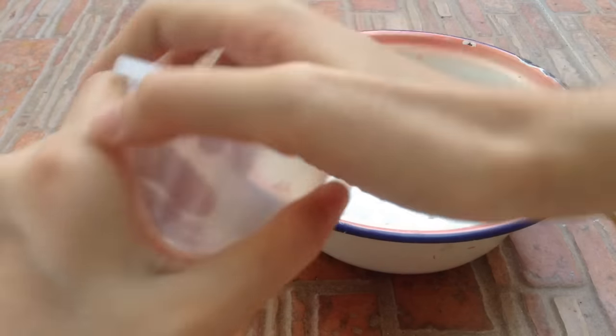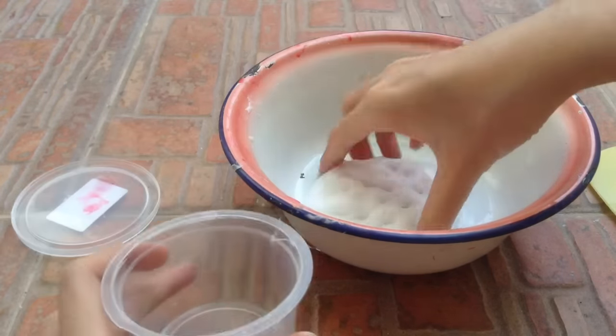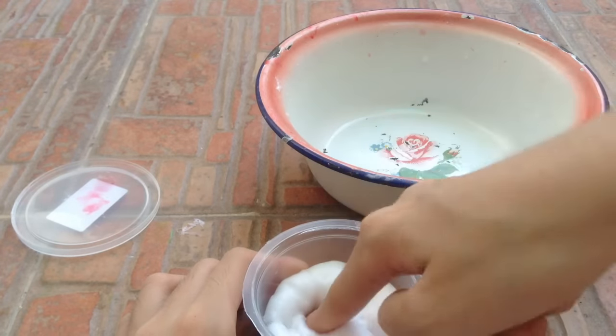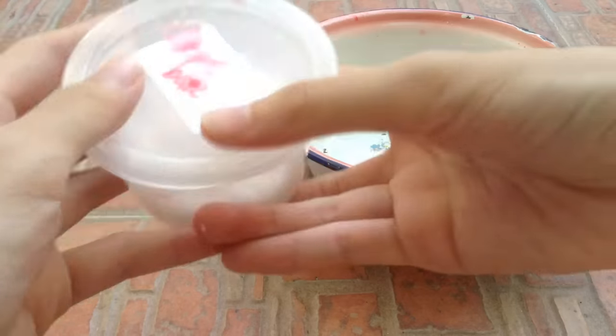You want to get your container and put the slime in and let it sit for a few days. I'm going to let mine sit overnight, I guess.